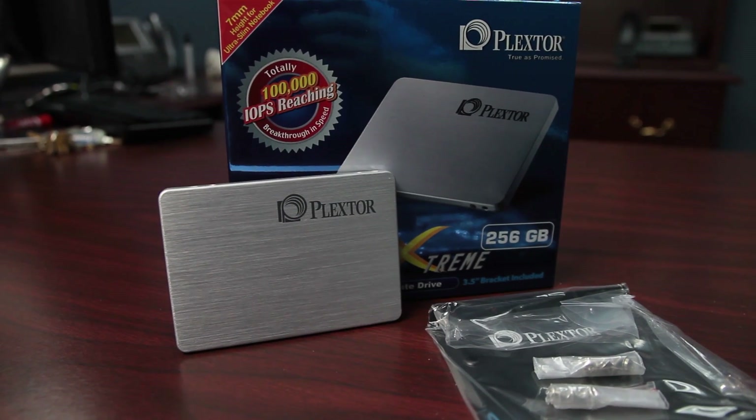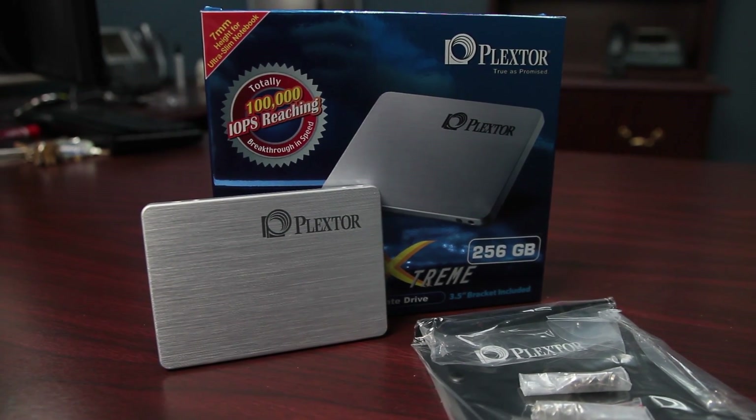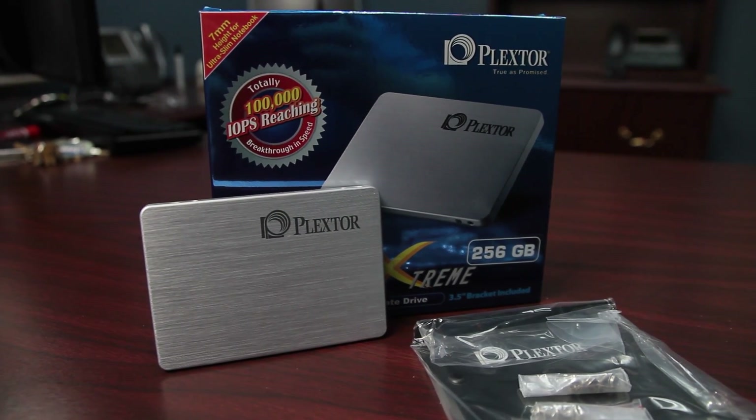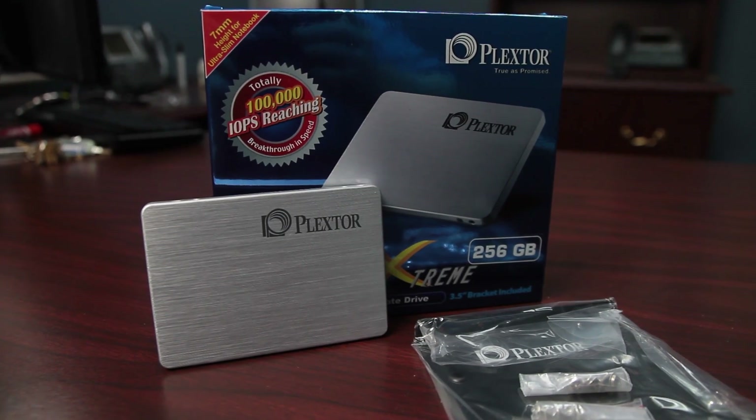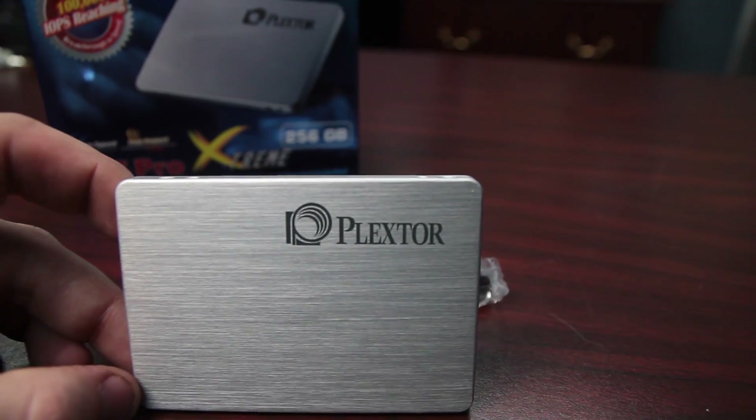Let's go ahead and talk about what you're looking at here. They're using Toshiba 19nm A NAND flash. The controller is the Marvell 88SS9187, otherwise known as the Monet. This is, I think, the first one we've tested that has this Marvell controller.